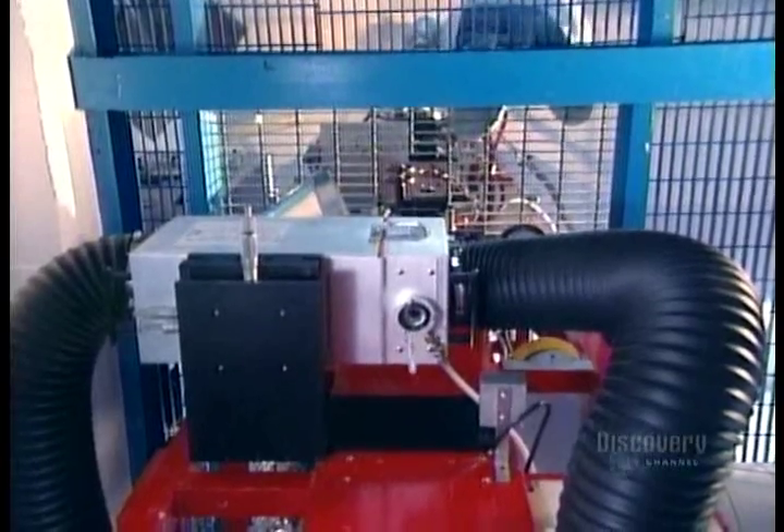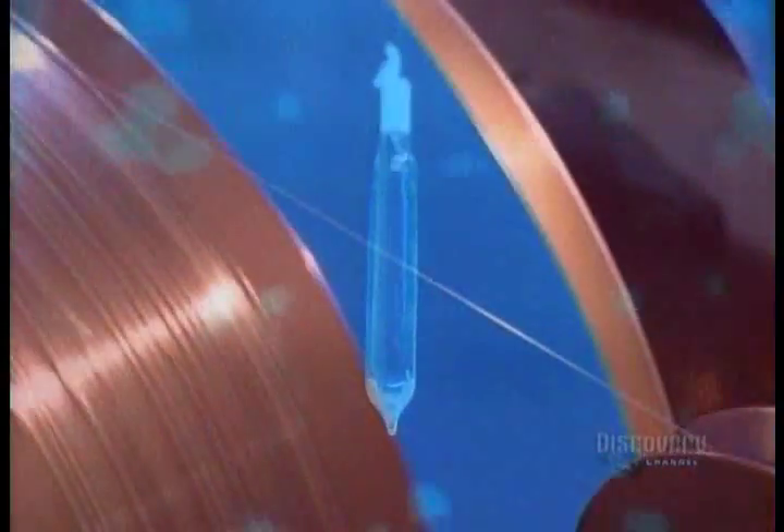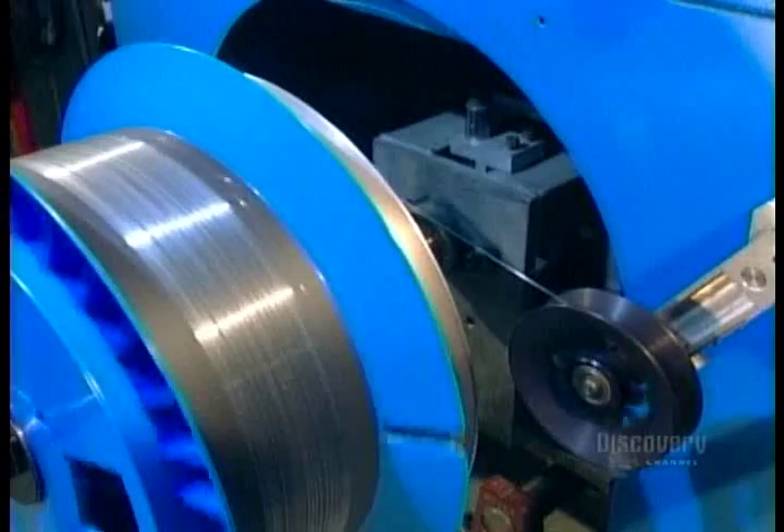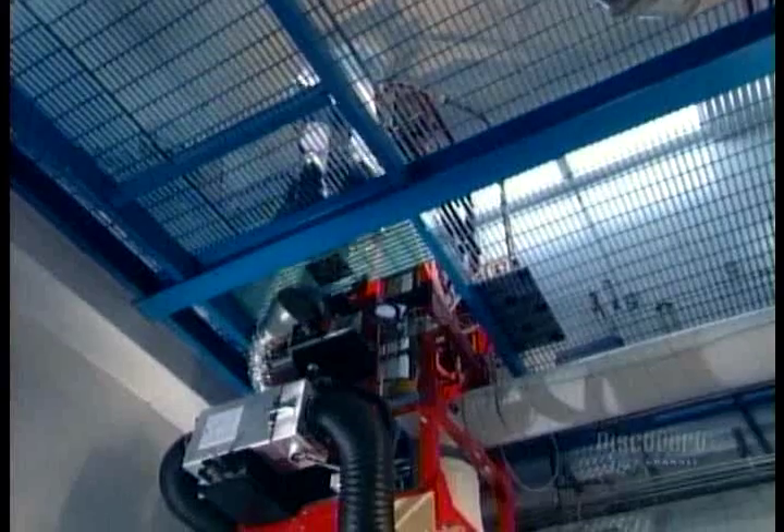Then the fiber passes through UV lamps that bake on an acrylic coating to protect against dust and other contaminants. Finally, the fiber is rolled onto a drum. From here, it's either shipped out as is or put into a cable.